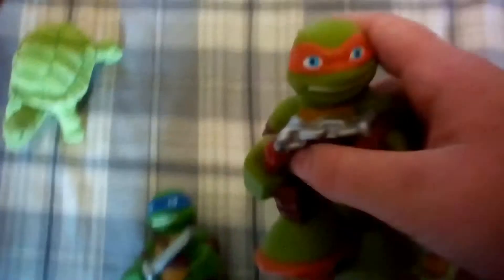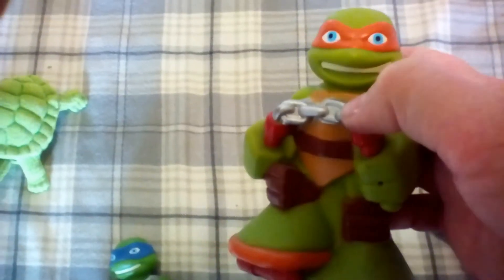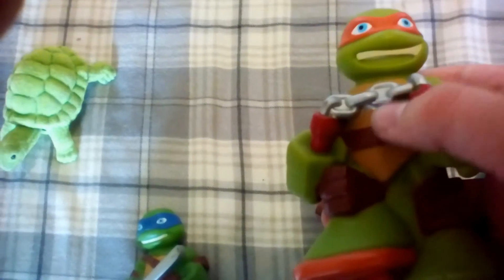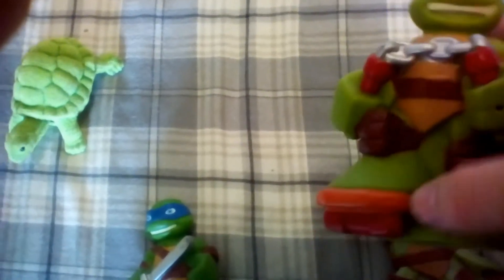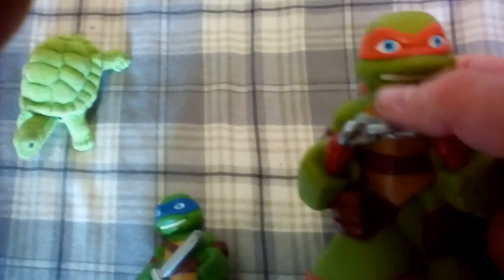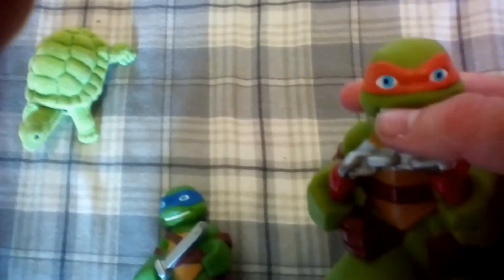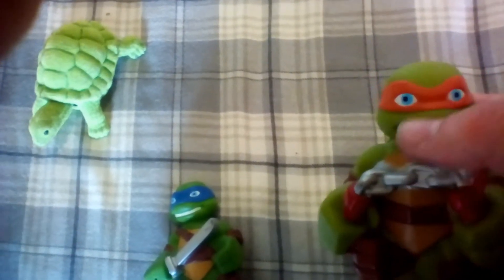Up next, Michelangelo. Michelangelo got a nunchuck, just one nunchuck, and his skateboard. And he's smiling, and he got blue eyes and an orange mask.